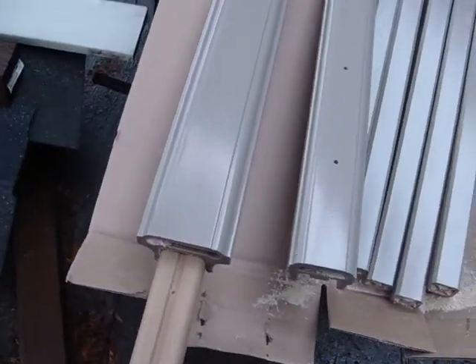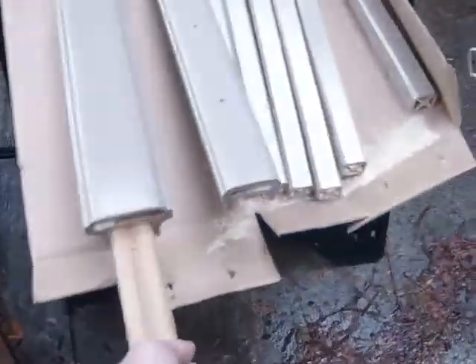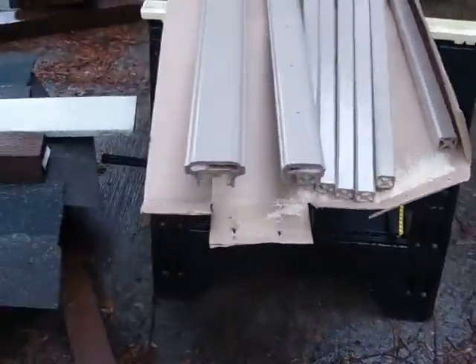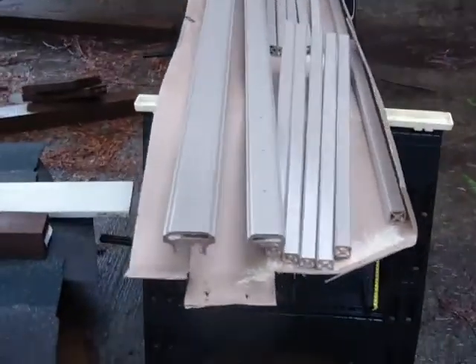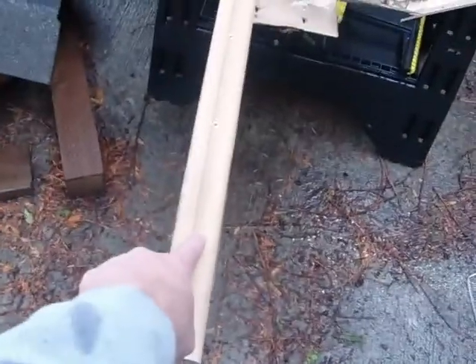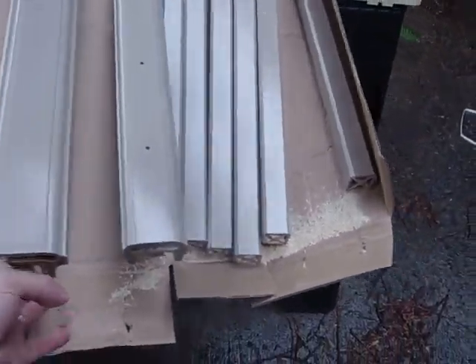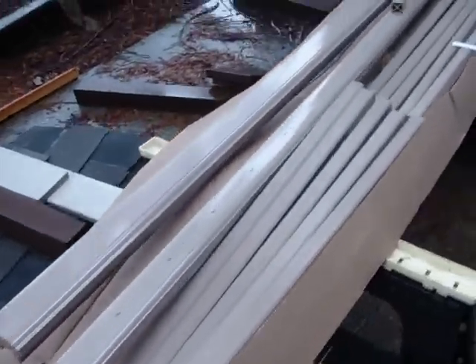The top rail has a piece that slides in and out, which you use for the assembly and cutting the balusters. They screw into these holes right here, then screw in and you slide that in at the end, so they're hidden.